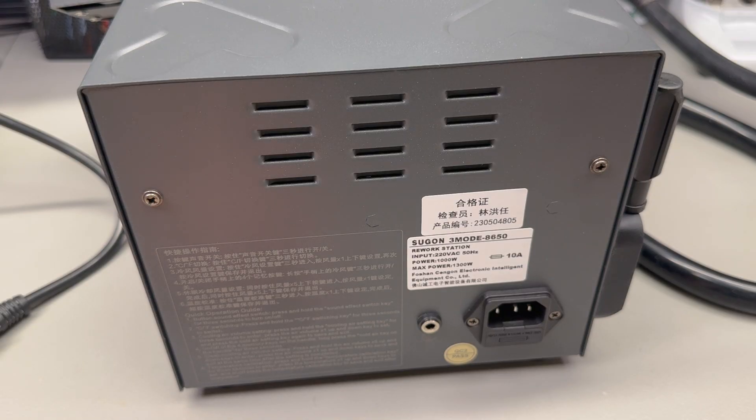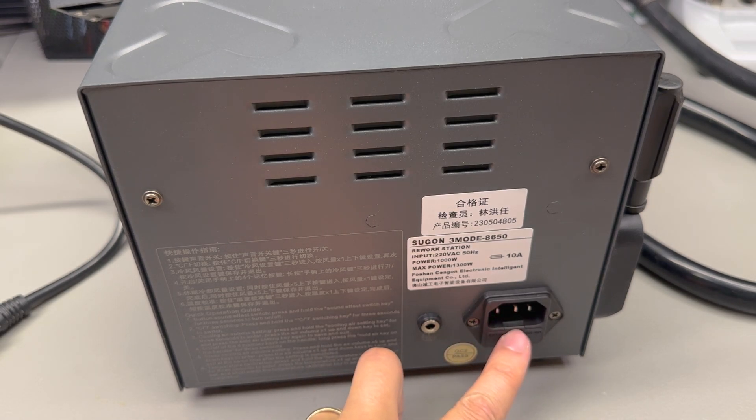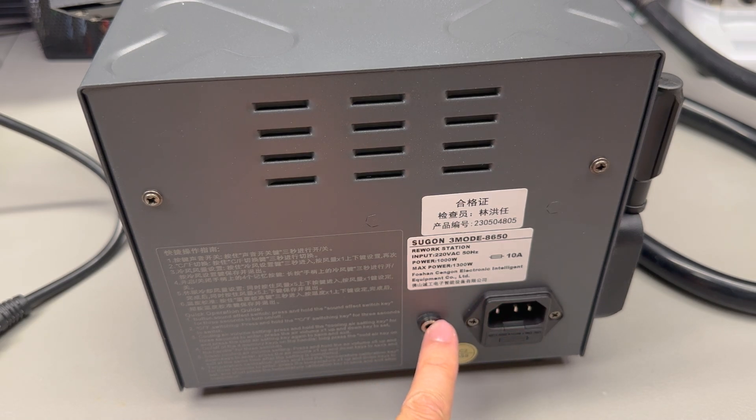On the back we have the IEC mains input socket with a user-accessible fuse and an earthing point. Strangely, the label on the back has two power ratings — it says power 1000W and max power 1300W.